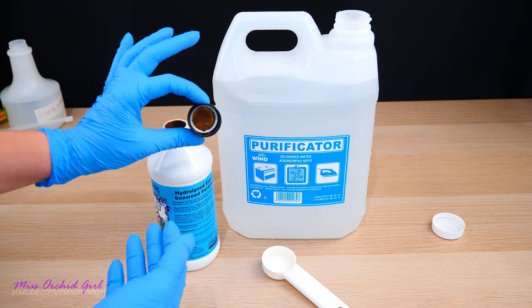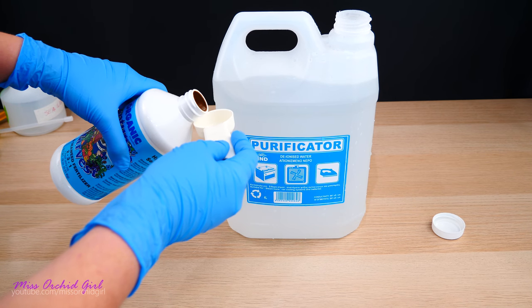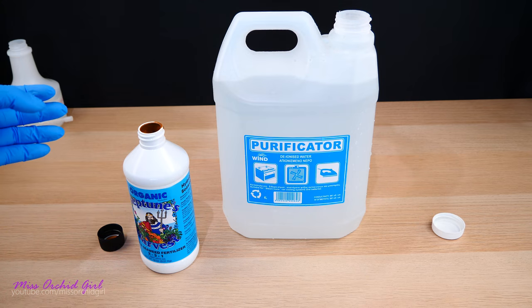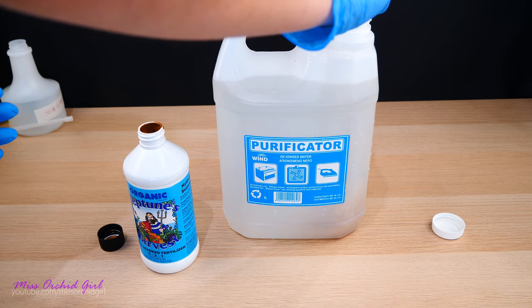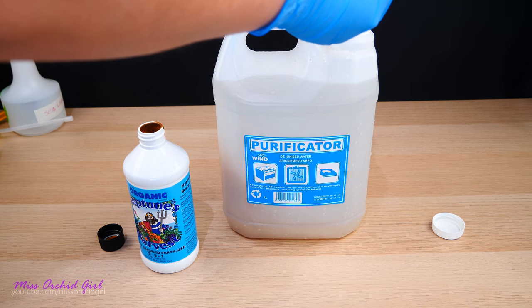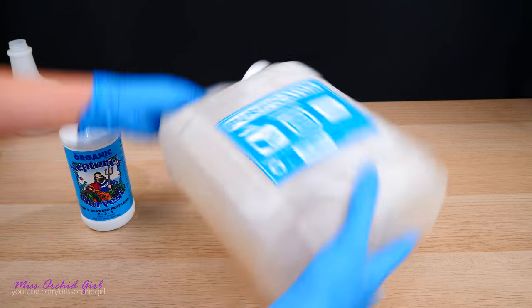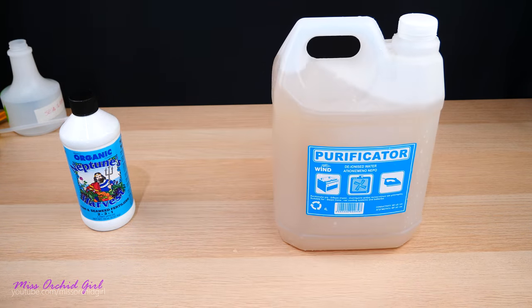It has a thick consistency — very brown and kind of goopy. It doesn't smell all that bad, but we'll see once diluted with water. It's definitely not as bad as I thought it would be. I still don't want to touch it, but it's manageable.